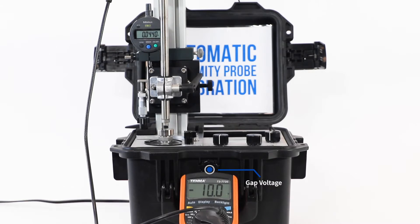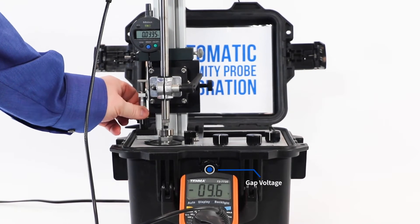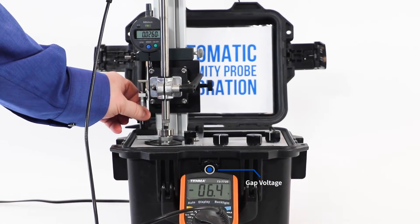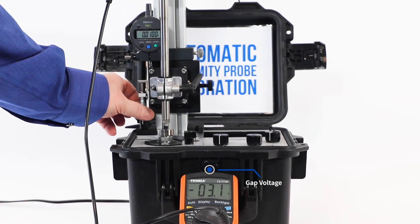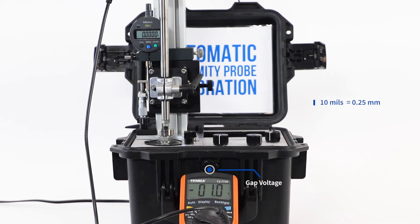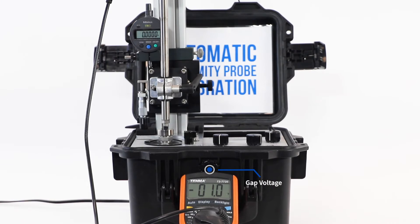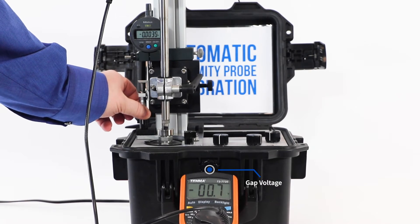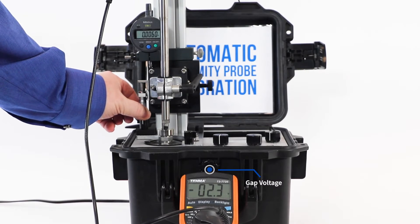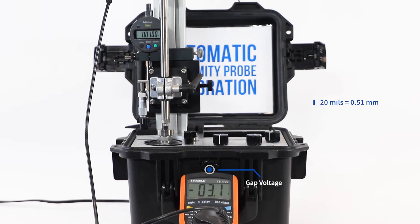There are two ways to calibrate any proximity probe. One way is by a static probe curve, where we measure the DC voltage against known gaps from the target. The other way is a dynamic test. Let's show the static test first. That starts at negative 1 volt on the DMM. At negative 1, we make the assumption that we're at 10 mils from the target. I press origin on the dial micrometer and set our origin. The next step is to move 10 mils — I want to see 100 on the screen of the digital micrometer — meaning I've moved 10 mils, so in total I'm 20 mils from the target.